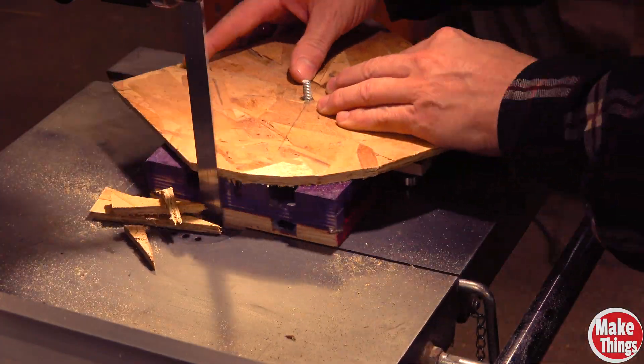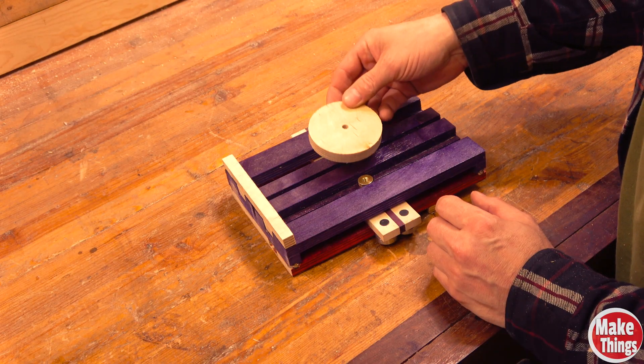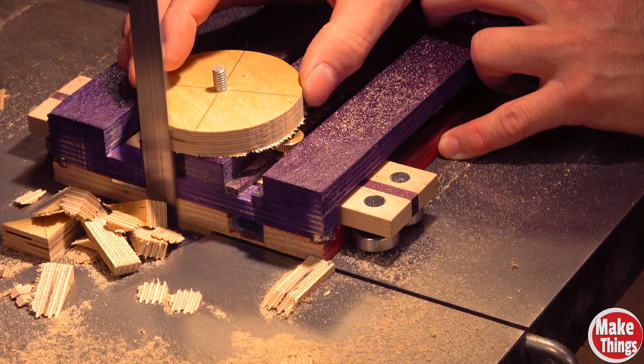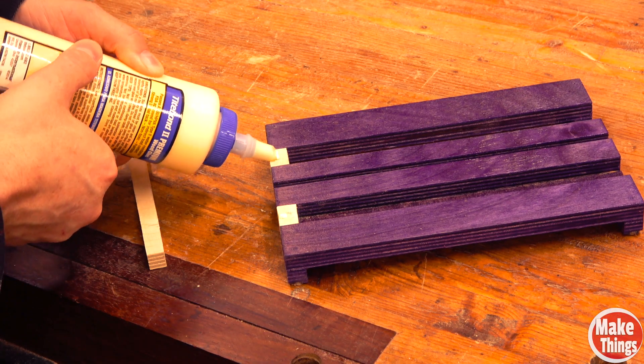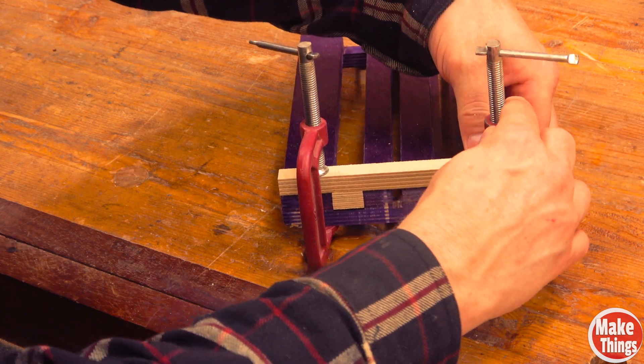If you don't mind having a hole in your circle, then you're done. To make a circle without a hole, we'll create a turntable by rounding a piece of plywood to three inches. The safety bar uses two pieces that fit in the left and right channels, and a piece of plywood that's the same thickness as the turntable.